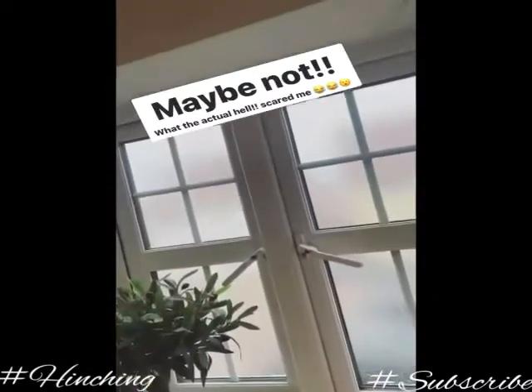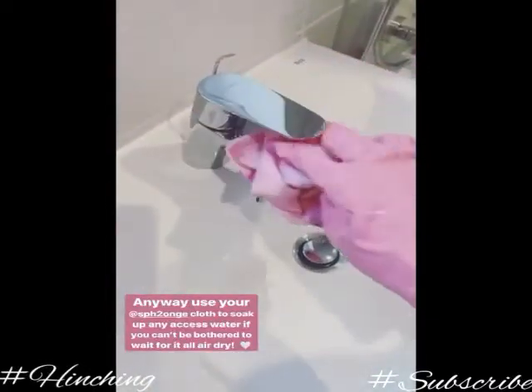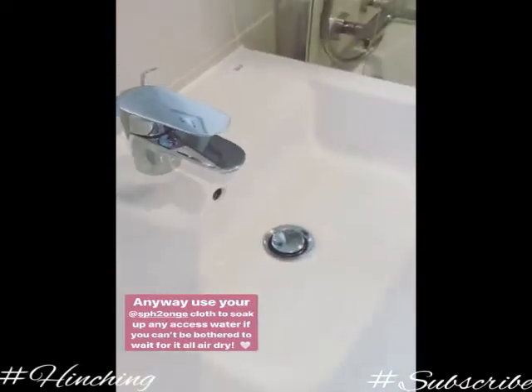What is going off out there? Use your sponge cloth to soak up all the excess water. Leaves it shiny.